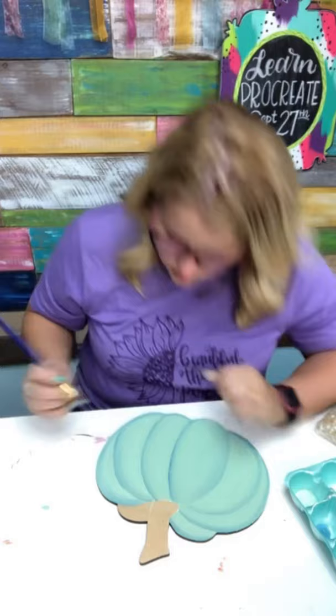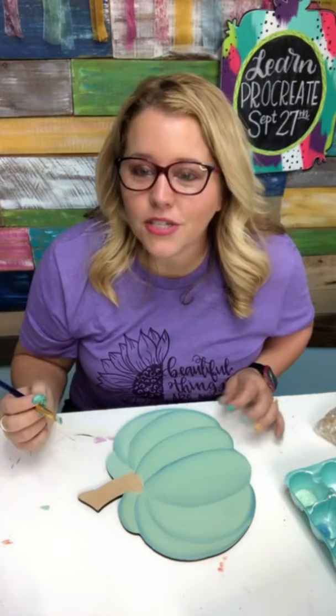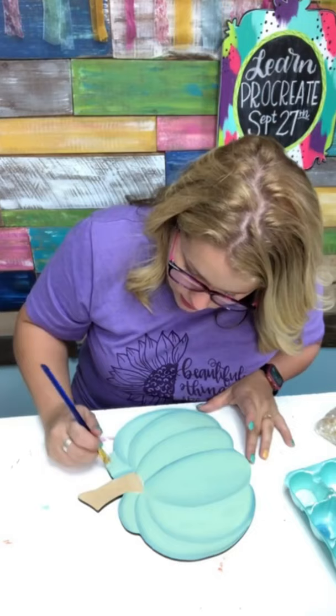One more little section of our pumpkin and then we can paint the stem, and then we can start the resin — which is the fun part. We're going to do some fun stuff today with the resin and I'm excited about it. I'm going to use this blue to kind of shade right there next to the stem and then also up along the outer edge.